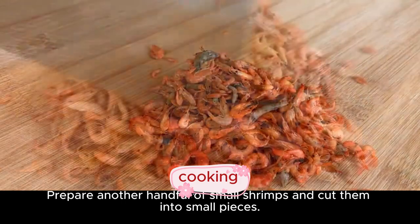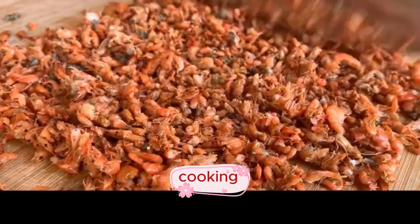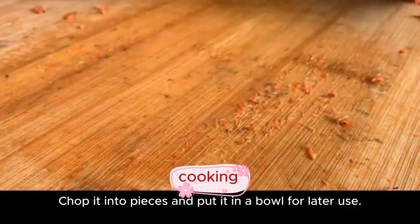Prepare a handful of small shrimps and cut them into small pieces. Chop them and put in a bowl for later use.